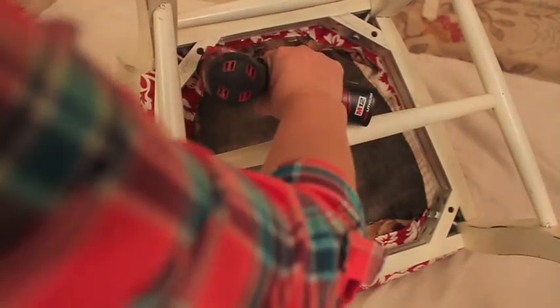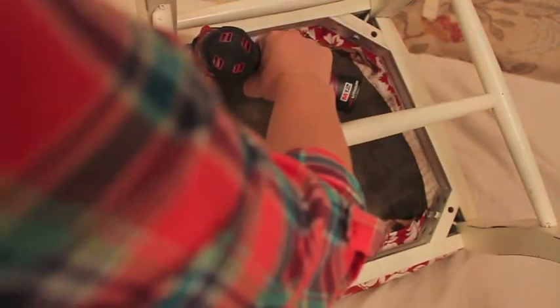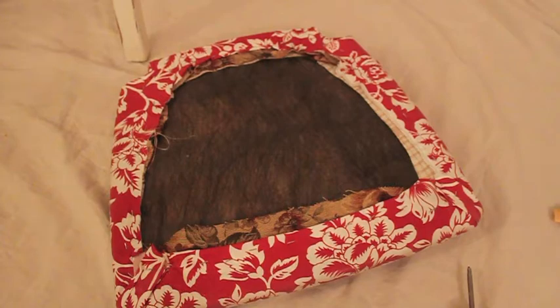Go ahead and flip your chair upside down and locate the four holes under your chair and remove the screws. Set your chair aside and then we're going to go ahead and reupholster the seat.